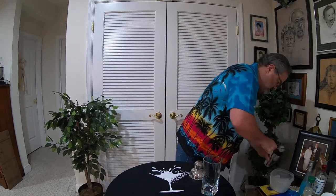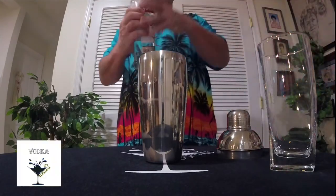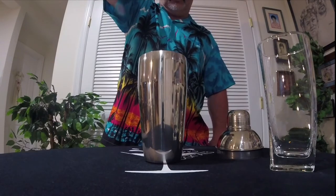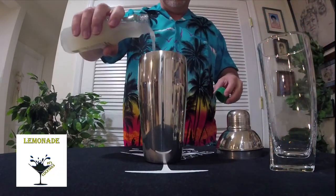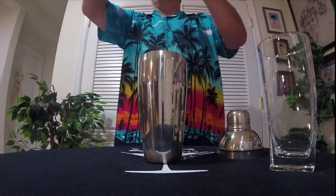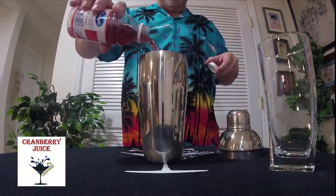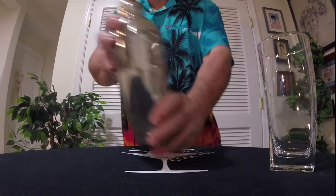First thing we're going to do is put some ice in our shaker. We're going to do one and a half ounces of vodka using my fantastic precision pours. Next thing is one ounce of lemonade — no precision pour there, just a guesstimate. And half an ounce of cranberry juice — that's about it right there. All right, I'm going to shake this puppy up.